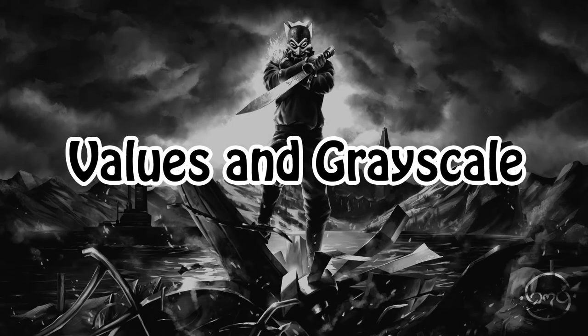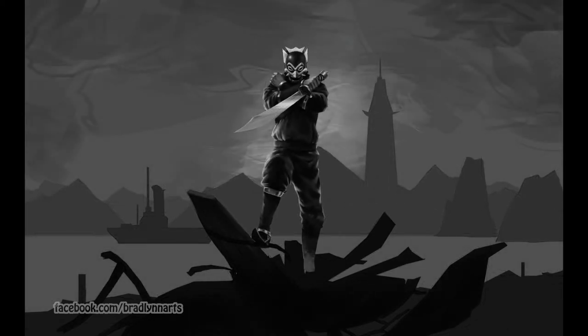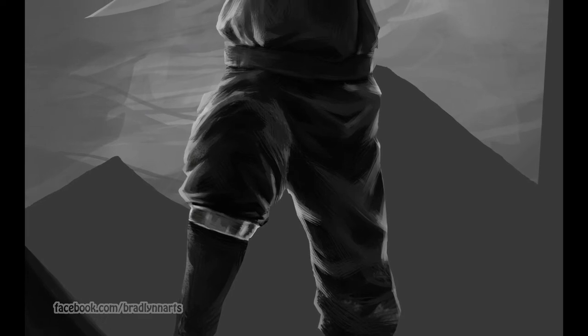Now we move into value and grayscale. Using the lasso tool, I've blocked in the flat values to indicate the sky, background, mid-ground, and foreground. Next up, I spent a lot of time rendering the main figure, the Blue Spirit. It's important to keep in mind that you have to separate the materials at this point and show the lighting, light sources, rim lights, and all that.